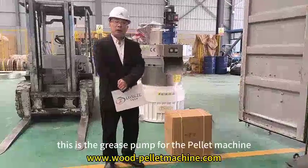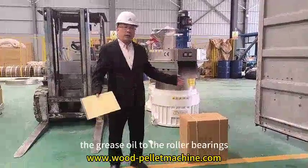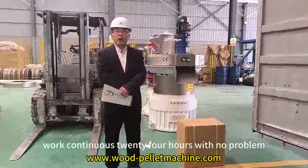This is the grease pump for the power machine. The function of this grease pump is for automatic lubrication of grease oil to the cooler bearings and the pellet-push device bearings automatically. This ensures the machine works 24 hours with no problem.